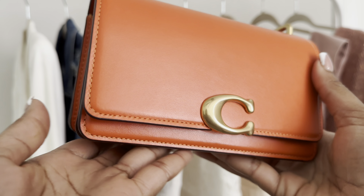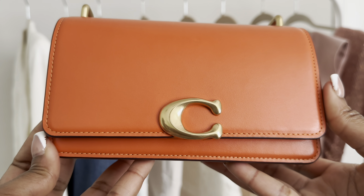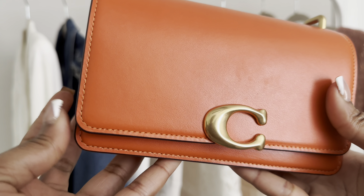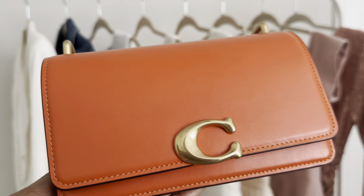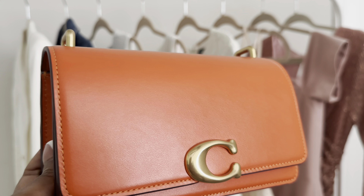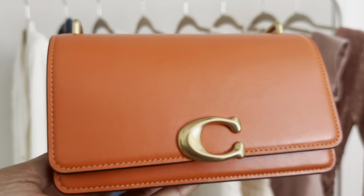Oh man, I absolutely love this bag. Coach did one when it made the Coach Bandit, and I wish this bag would become a classic like the Tabby and the Cassie. I don't know if a lot of people have this bag — I feel like the hype around it isn't as big, but it definitely should be.